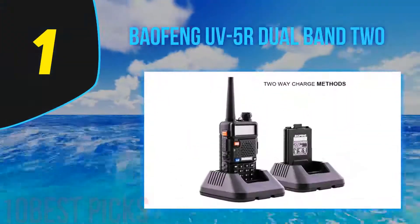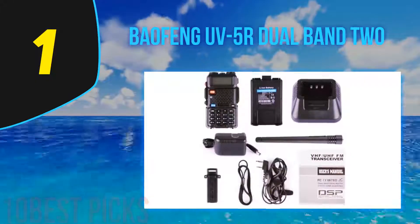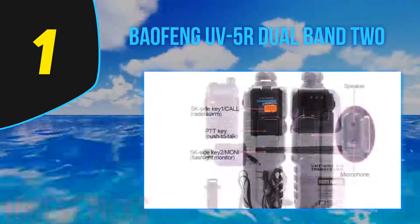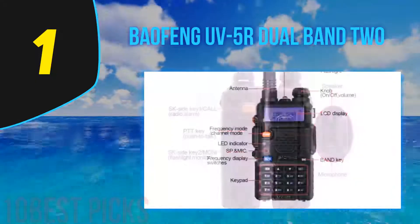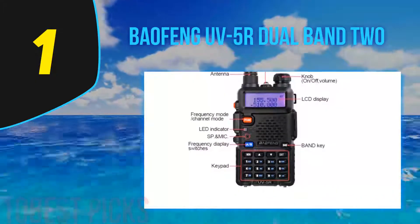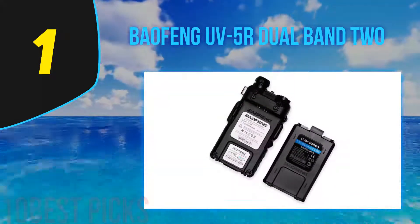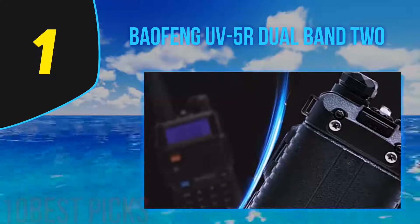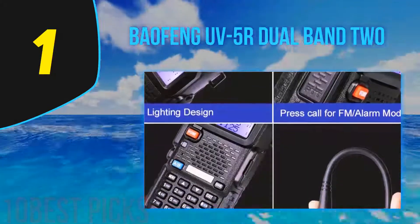And number 1, the Baofeng UV5R Dual Band second generation. This second-generation device is one of the most economical yet compact options, known for its channel capacity. You can directly program it with the keypad or use an optional cable with a laptop or computer. It has a multi-band FM transceiver with massive frequency coverage. With its dual-band UHF/VHF, it has a capacity of 128 channels. You can also scan priority channels and use a dual-watch option. Features include a 1750 Hz burst tone to help ascertain frequencies, while 50 CTCSS and 104 DCS codes make the connection privacy settings robust and keep your communications private.